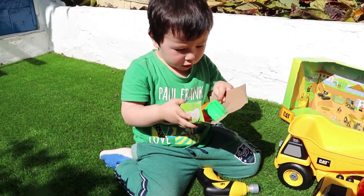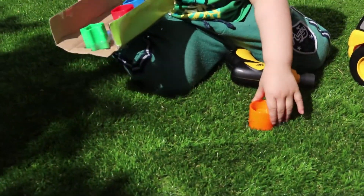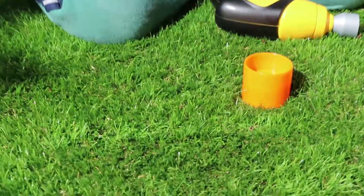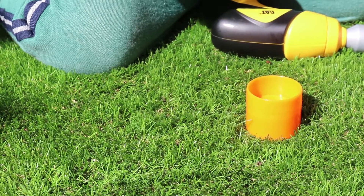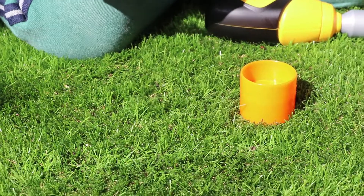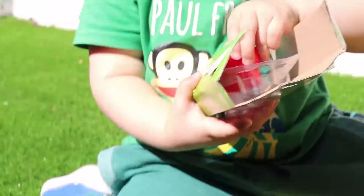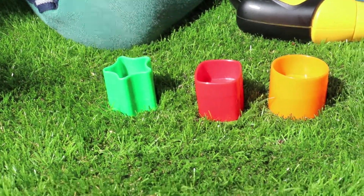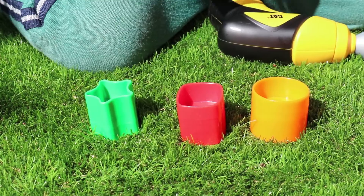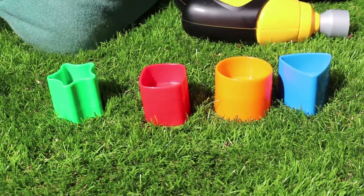Yeah, just open slowly. Circle, circle — uh oh, okay, that's okay. Star, star. Triangle — oh, that's a square. Yeah. Triangle, yeah.